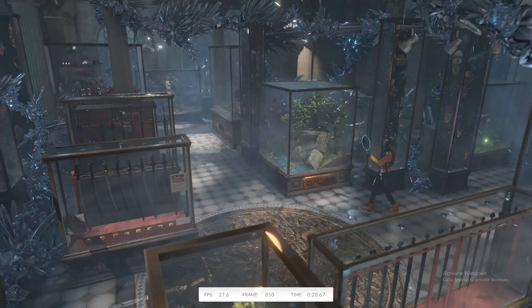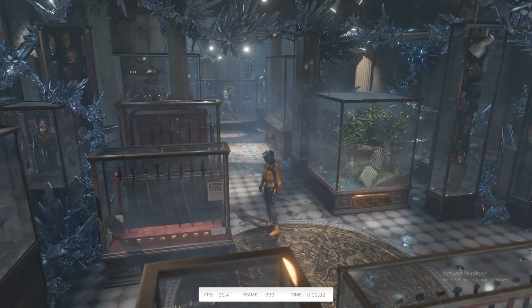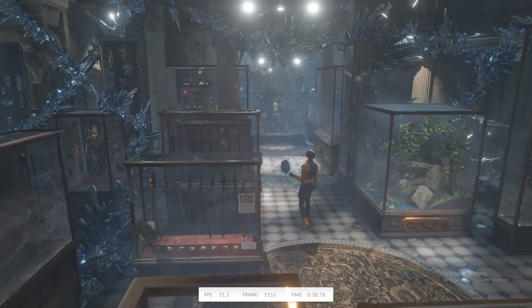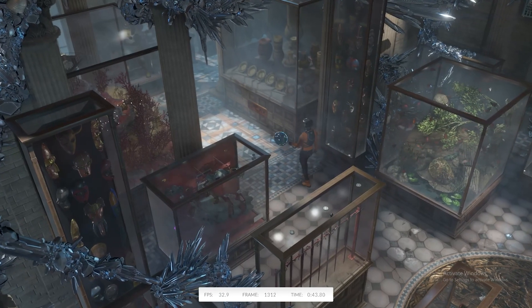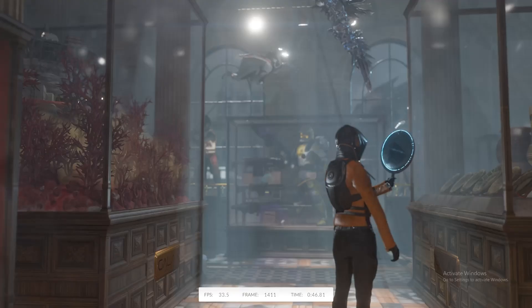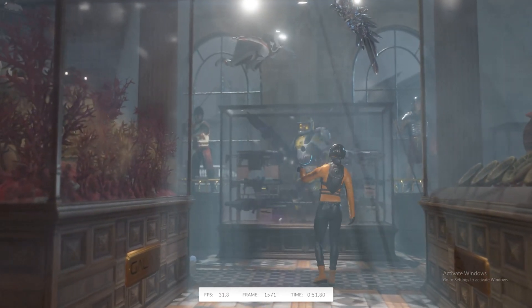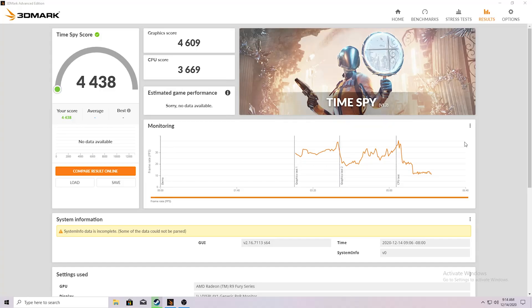I decided to open up Time Spy to get an idea of just how powerful this thing was and what kind of performance I could expect. I was a little concerned when I first started running it because I was getting stuttering and lag, seeing only about 30 to 35 frames per second. The score really didn't make it look like I was going to have a great time either, so I was really distraught — but I did not let that stop me.